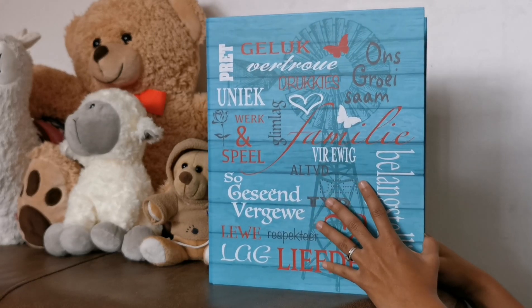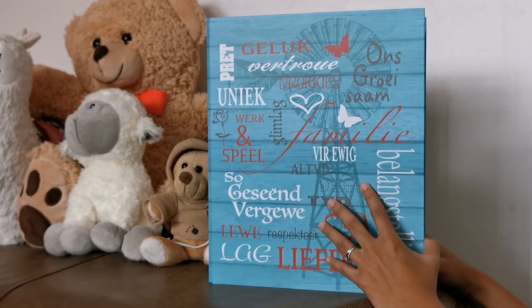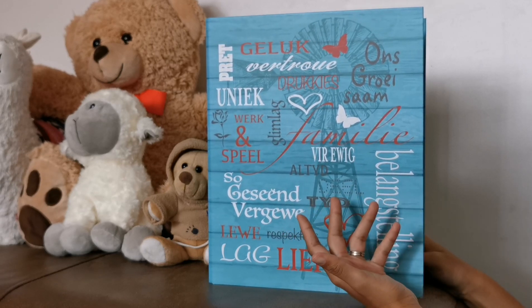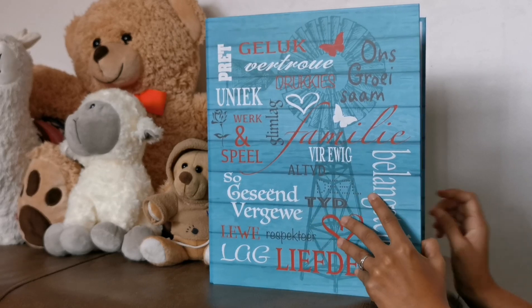This is the activity binder that I made for my daughter. She just turned 2 years old. I'm just going to explain quickly the activities in this binder.